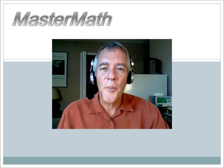Hi and welcome to MasterMath. My name is Stan Lyle and I'm here today to show you how to succeed at middle grades math.